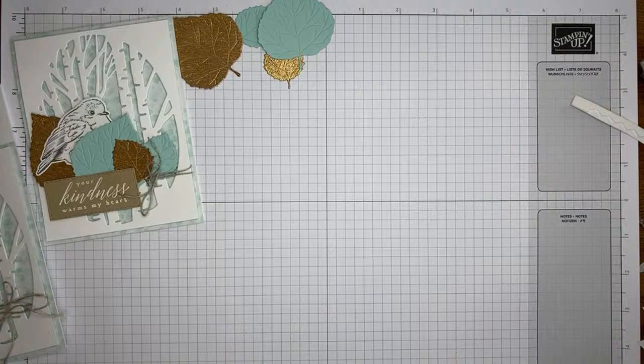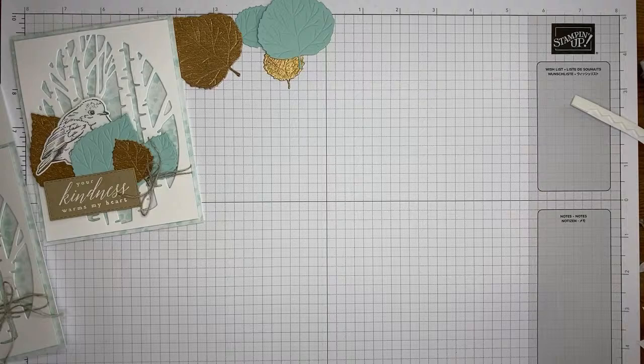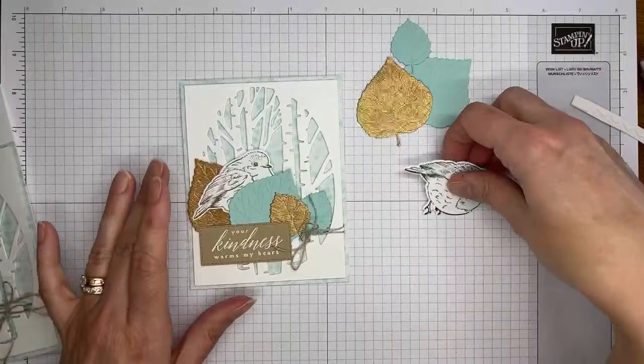I'm going to grab the Aspen Tree dies and get the little bird die and run that through the die cutting machine. We've now got our little bird die cut and our four leaves die cut. We're going to adhere these to the card.